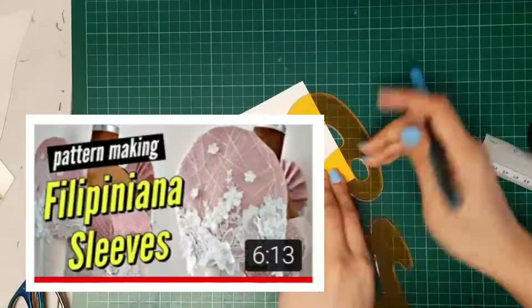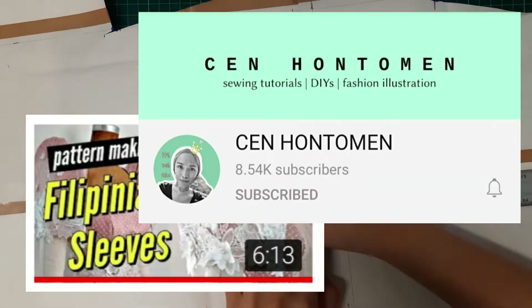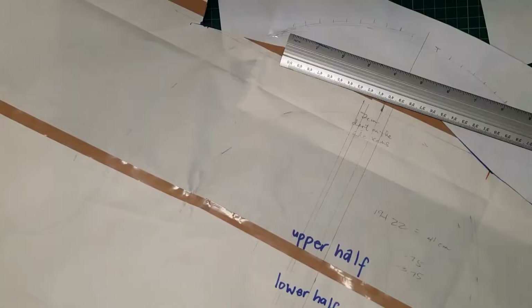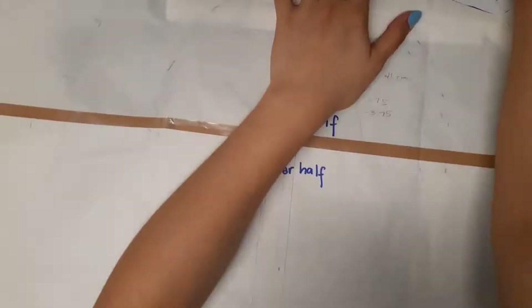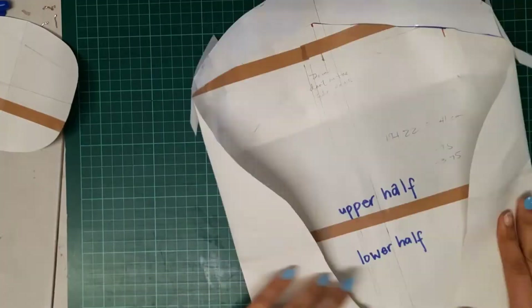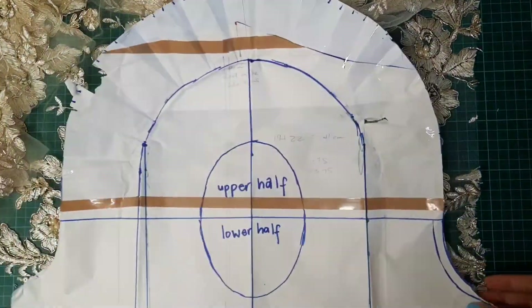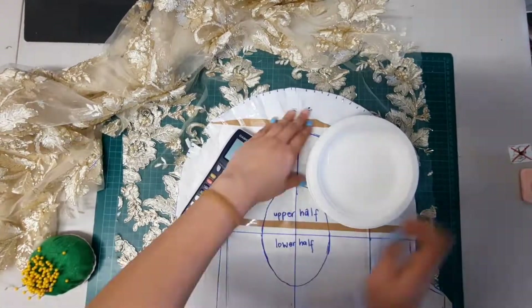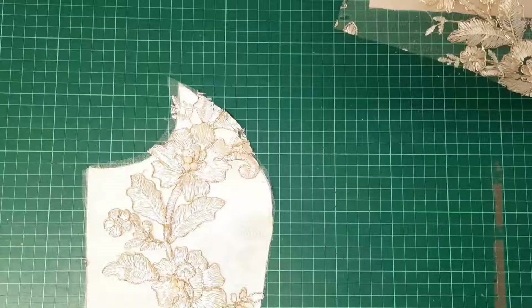I followed a pattern-making Filipinana sleeves tutorial by Sen Hontomen. I'm going to be linking the video in the description box below. If you're interested, go ahead and head over to her channel and watch the video where she explains the process. She also has a video of how to sew Filipinana sleeves, but because my design was different, I had to do a different method, which is what I will be sharing with you.